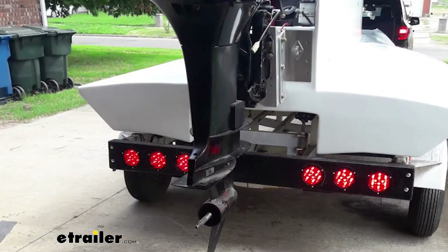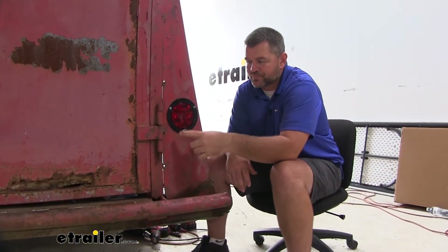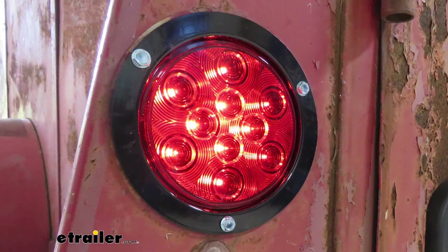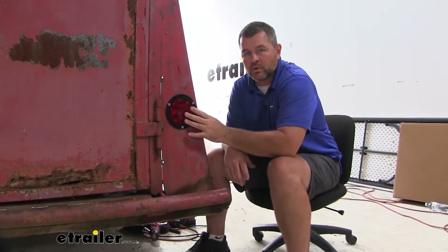If we were to put it on a boat trailer or anything that may be going down in the water, it's going to work great. It's submersible and sealed, so we're not going to have to worry about the lights getting damaged. We're going to have 10 diodes — it's an LED light, which is going to be much better than standard incandescent lights because LEDs last about 50 times longer and we won't have to worry about changing bulbs.